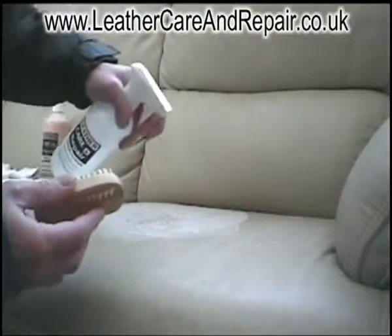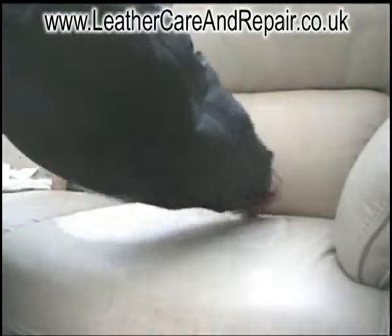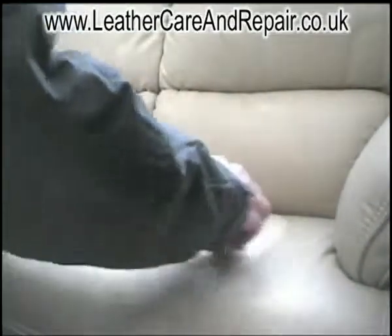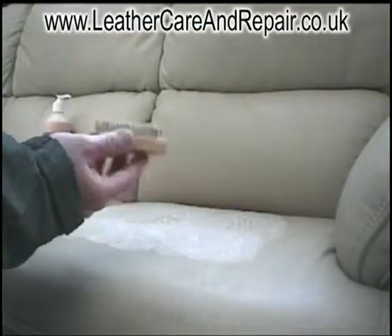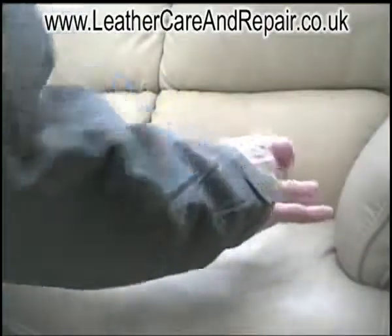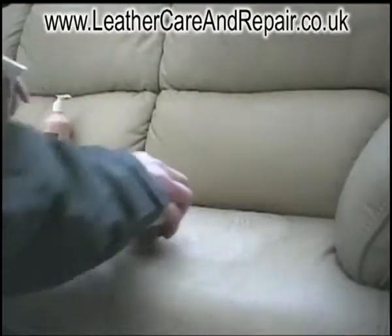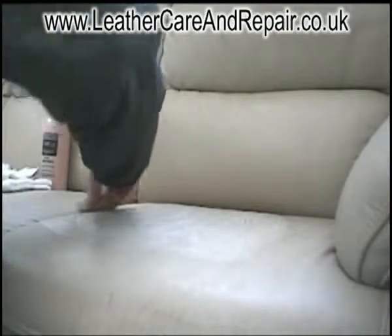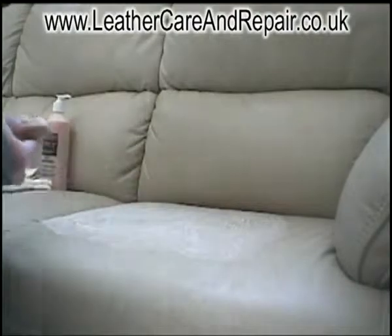It doesn't take long to clean the dirt. As soon as you apply it, the leather cleaner will do its work to start removing the dirt. The point of the brush is basically to get inside the grain. If you simply go over with a cloth it will clean the surface but it will leave dirt inside the grain. Again it doesn't take long to do — a few seconds in each area and it's clean.